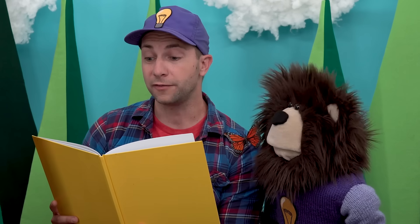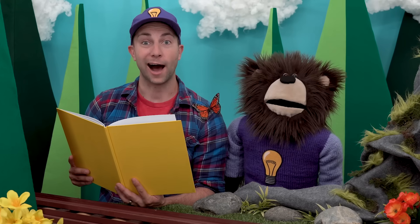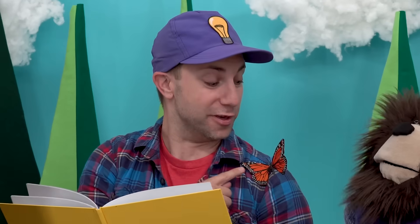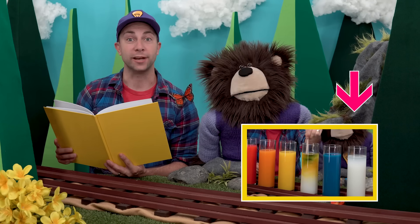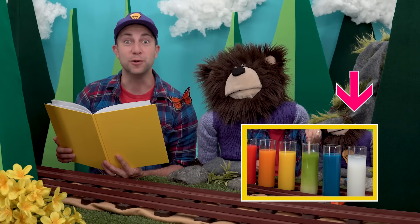Addison and Everest love mixing colors to make new colors. Oh hi, my name is B, like the letter B. This is Mr. Butterfly, and this is Mayta the brown bear. After we are done reading our book, we are going to mix colors to make new colors.